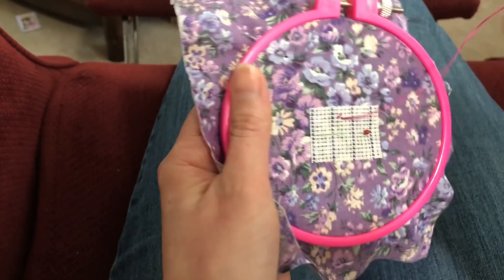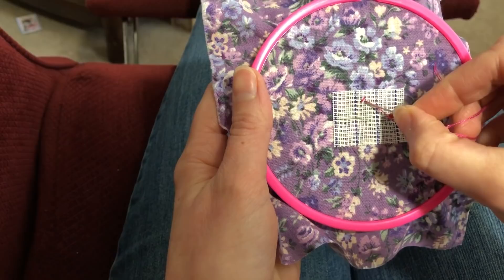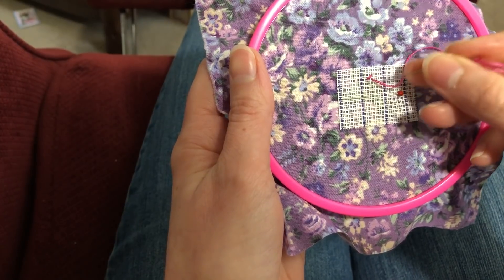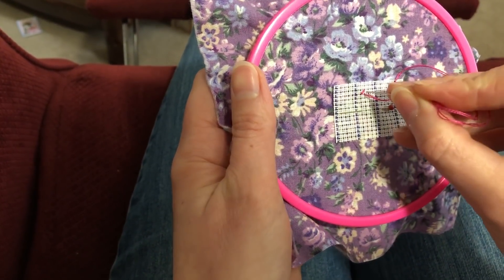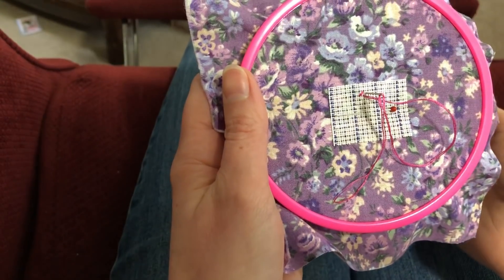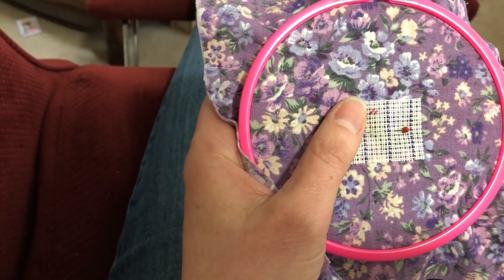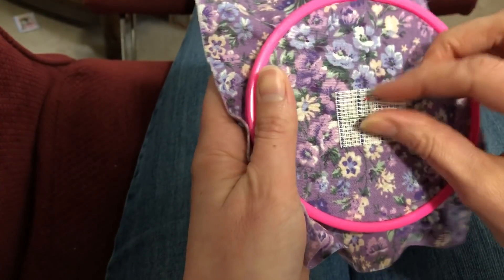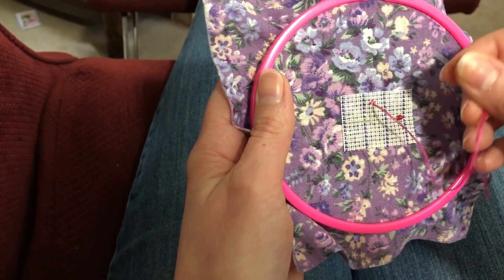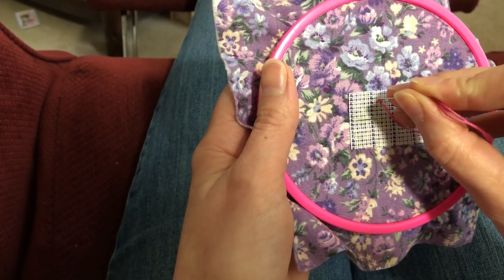If you want to do a quarter stitch, you need to come down right in the middle of these strings. You don't want to puncture the strings, because then when you go to take the waste canvas out, it will not come out — it'll give you a rough time. So you want to puncture right in between all those strings. I'm using a fairly dull needle — I think it's a size 24 tapestry needle, so it's a bigger one. This is 14 count waste canvas. If you use a sharp needle, you might be more likely to puncture these threads, so using a dull tapestry needle is probably a good idea, and a bigger needle is nice for that too.